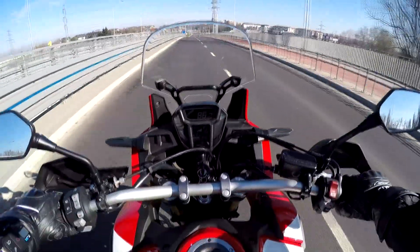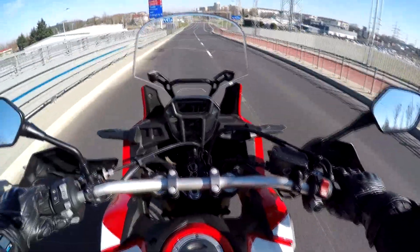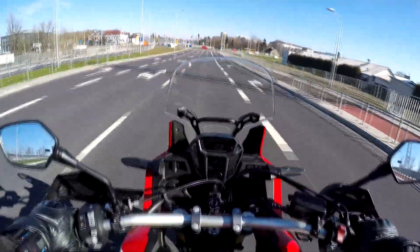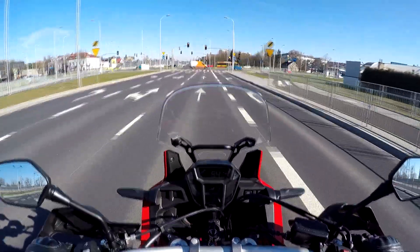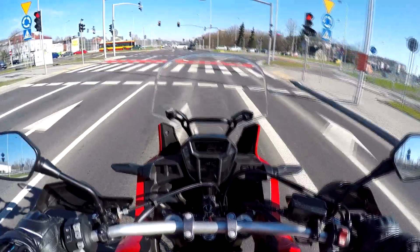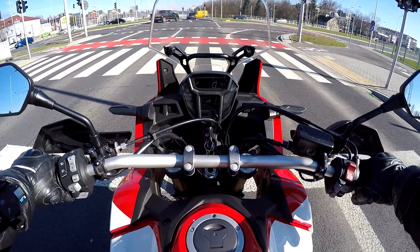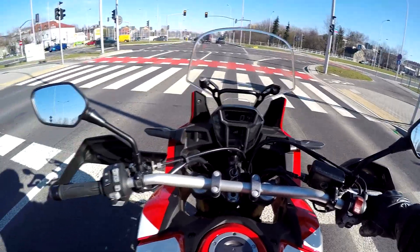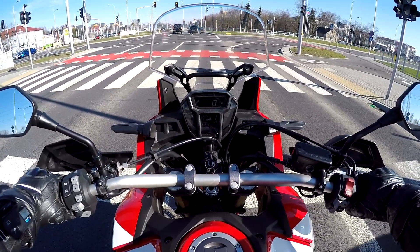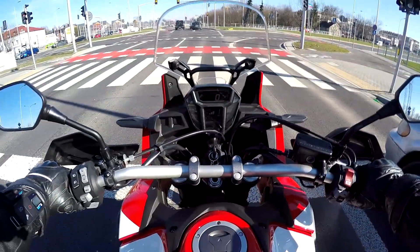The fuel consumption is showing seven liters per hundred kilometers. That's a little heavy — I get that on the 1200cc Crosstourer engine. I guess it's a new bike and people are pushing it a little, so consumption is slightly higher. It should come in less than that normally.